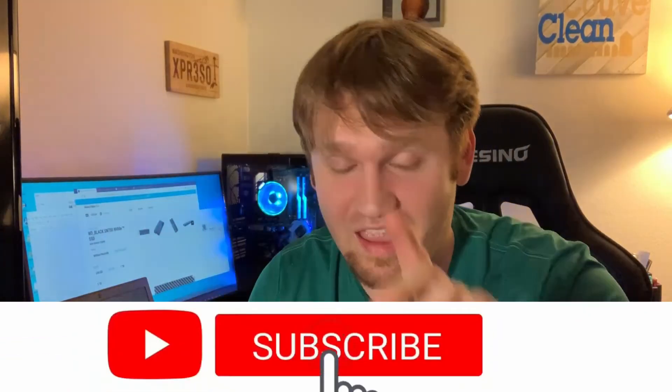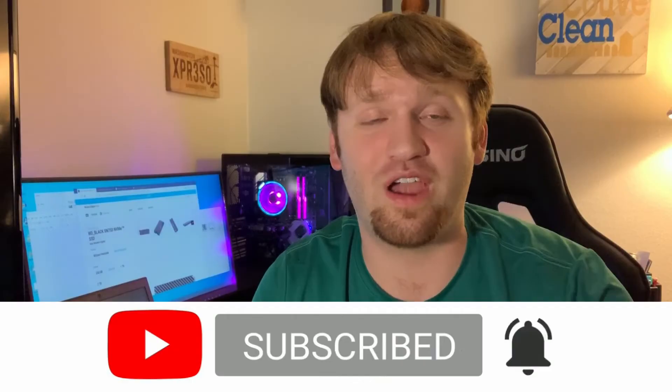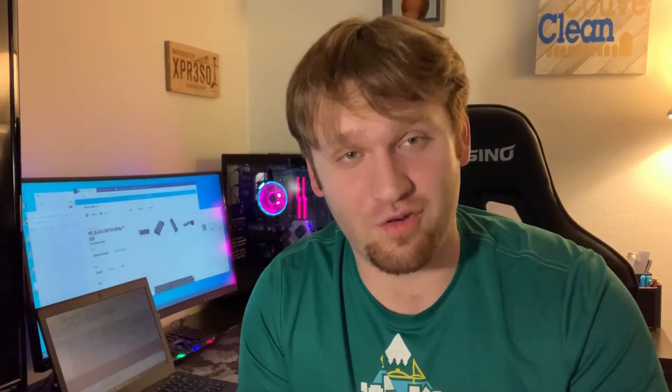That about wraps that up. I don't do this type of format of video that often, but if you enjoyed it, please feel free to let me know down below. And if you hated it, you know what to do. If you liked it, hit that like button, subscribe, ring the bell. I hope you have a great day, stay healthy, and goodbye.